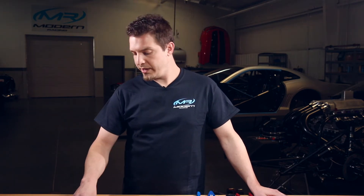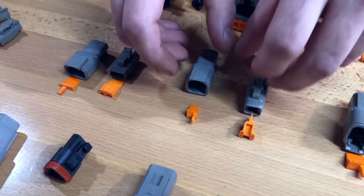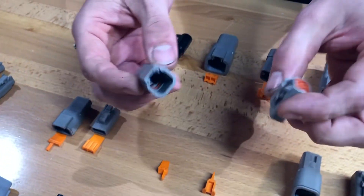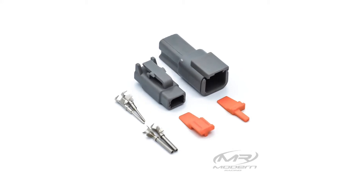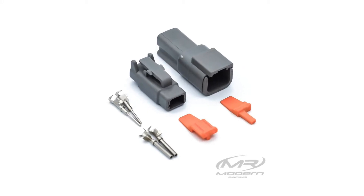There are three parts to a Deutsch connector: you have the plug, the receptacle, the wedge locks, and you also have your terminals. One thing to note is that we sell them as complete kits, so you have everything you need to populate and lock the connector.